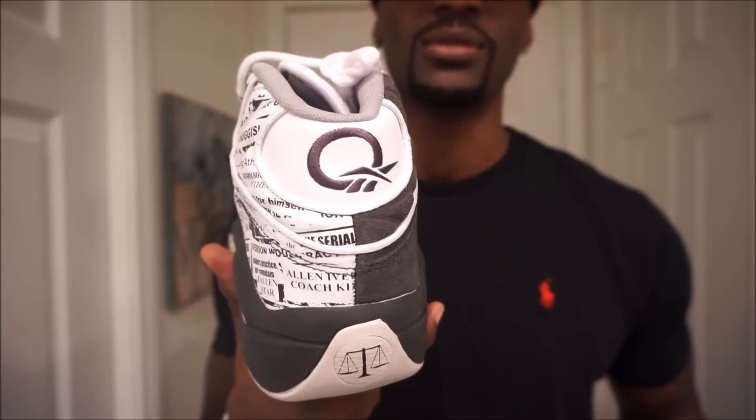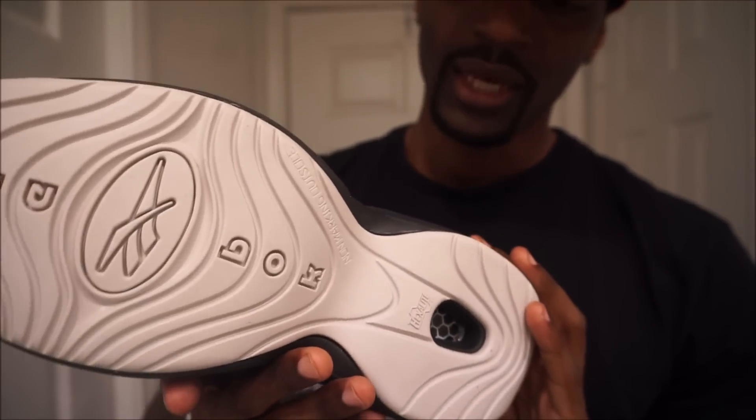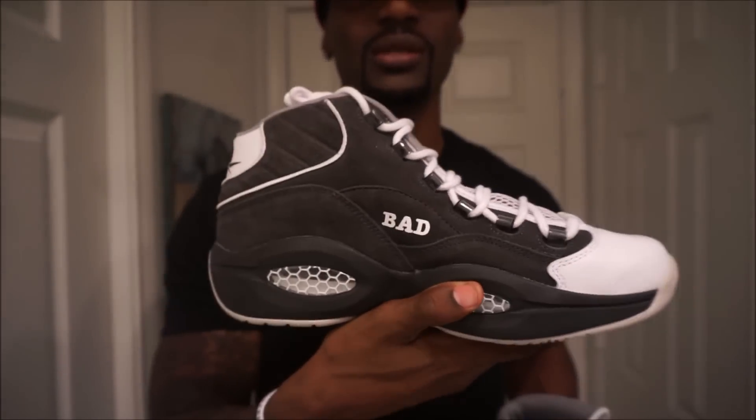Don't let my opinion influence your judgment. If you like that ashy black, rock them — that's cool. But I just can't do it. If this black was just solid and dark, it would have been great, but this ashy look is terrible. Anyway, make sure y'all comment, like, and subscribe. Let me know what you think of the Iverson Misunderstood. Peace.